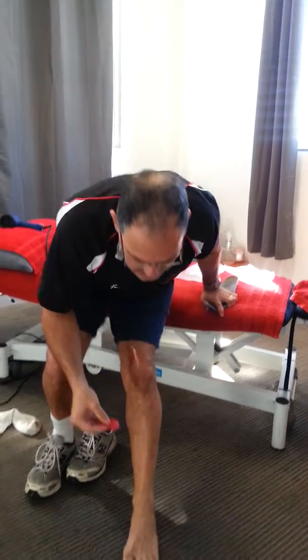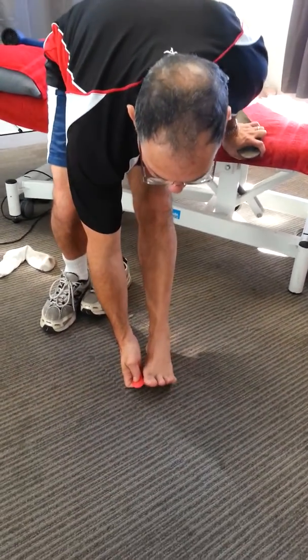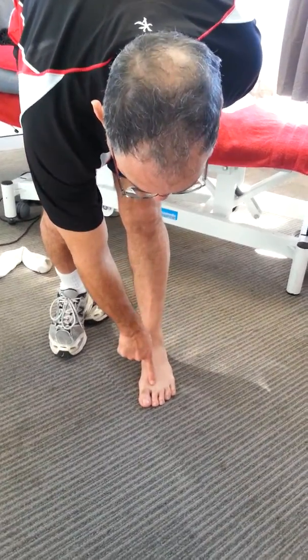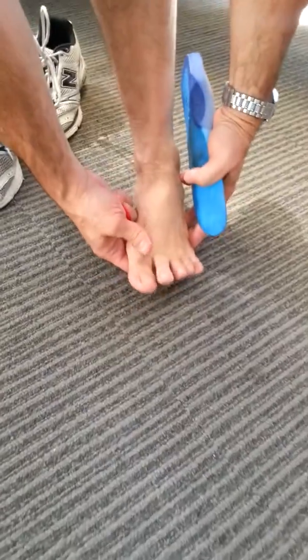This is the metatarsal dome. What it's going to do — I'm going to put it on the orthotic and it's going to sit under my foot. You may or may not be able to see, but that's flat across there. It should be supported up further.